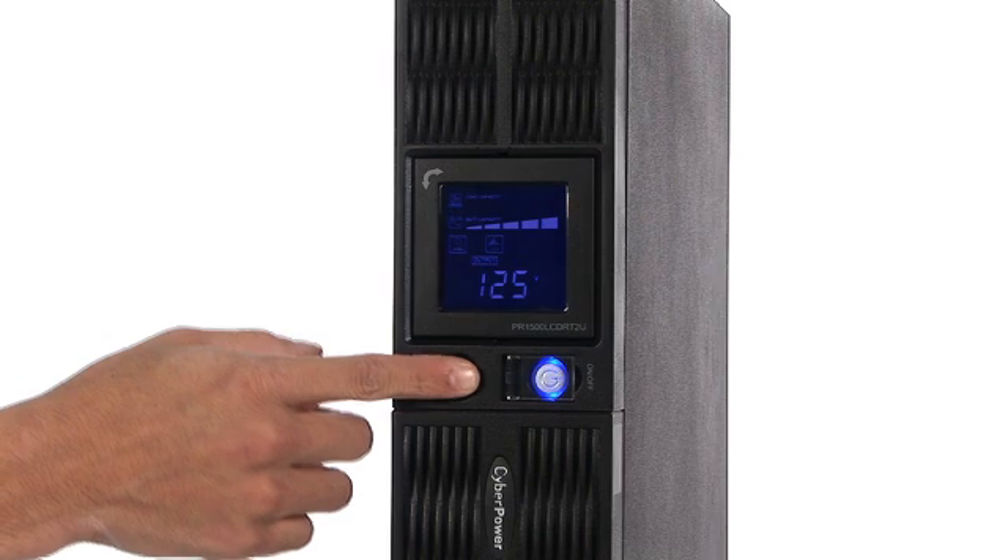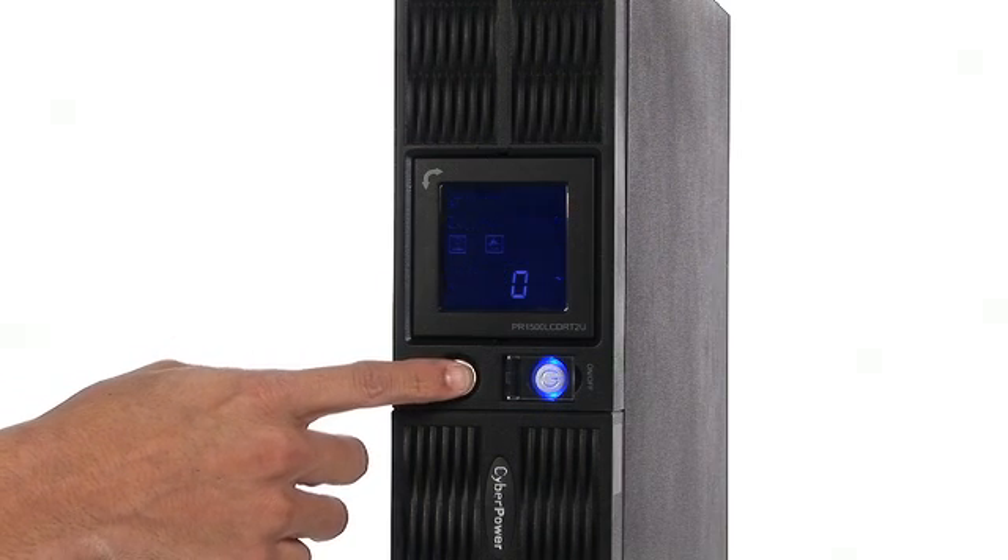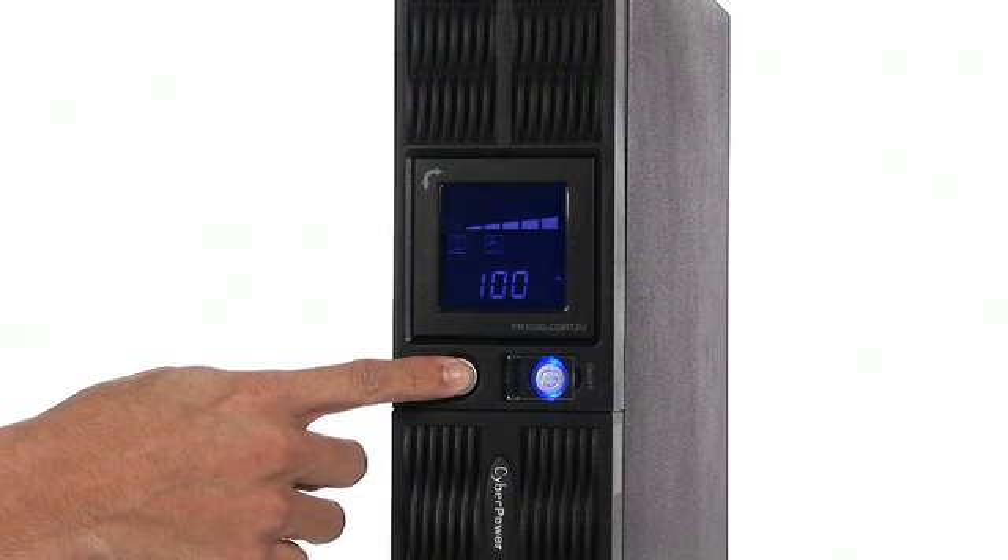The LCD is used to scroll through 11 different status screens that will tell you the load, the battery backup time, and also the battery's performance.